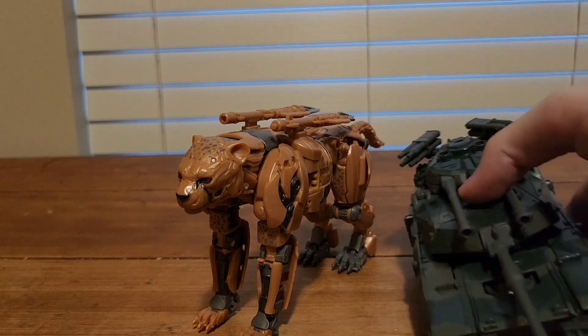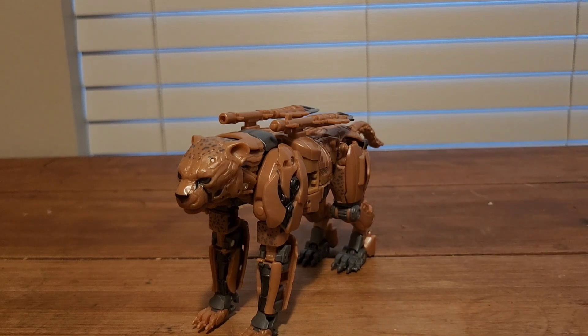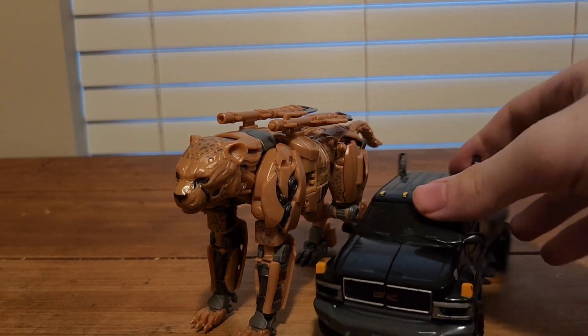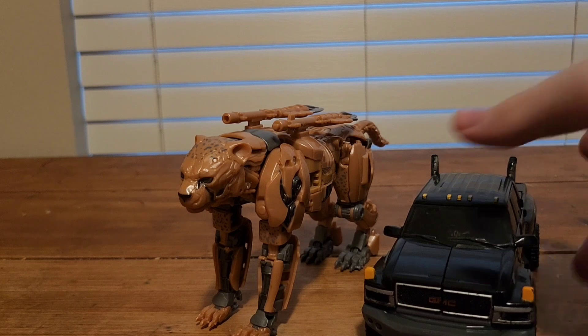Here he is next to Studio Series Brawl, and here he is next to Studio Series Ironhide.